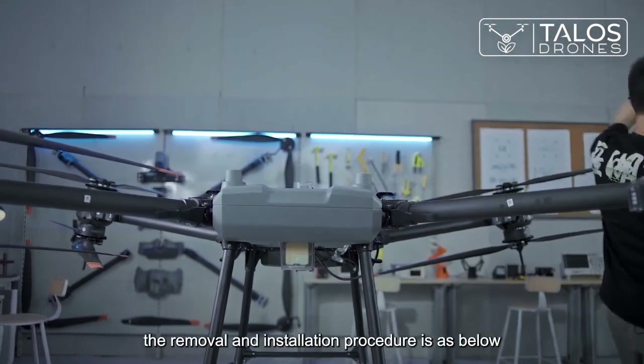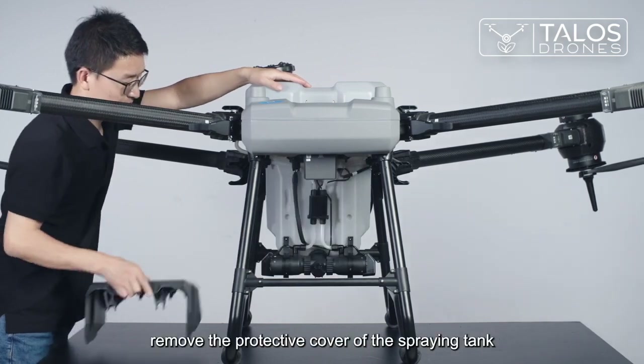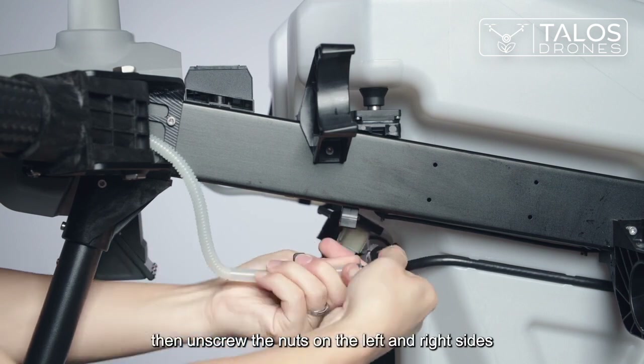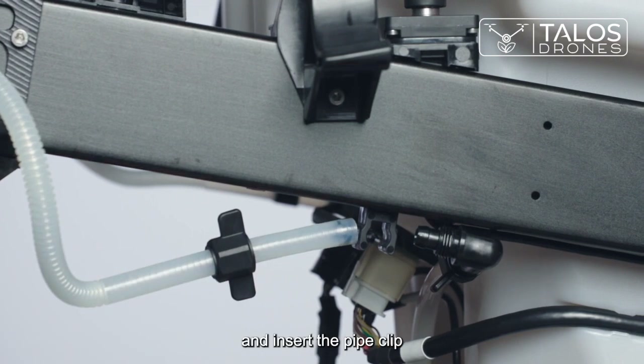The removal and installation procedure is as follows. First, remove the protective cover of the spraying tank, then unscrew the nuts on the left and right sides. Disconnect the water pipe from the L-shaped connection port and insert the pipe clip into the water pipe on the aircraft.